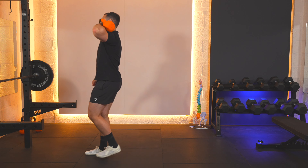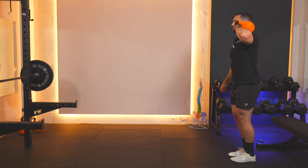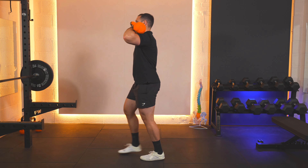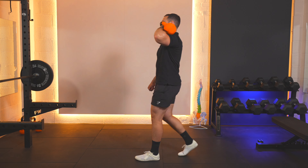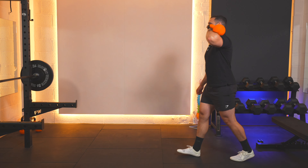One: one, two, three, pause, back two, three, pause. Two: one, two, three, pause, back two, three, pause. Three: one, two, three, pause, back two, three, pause.